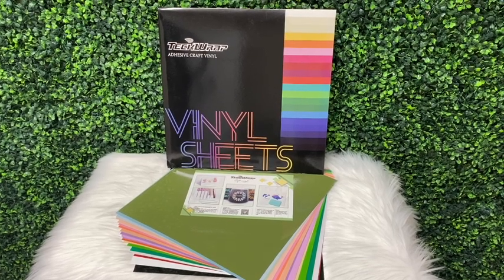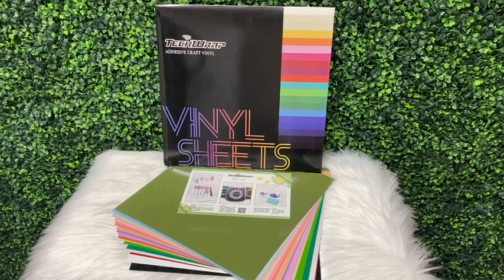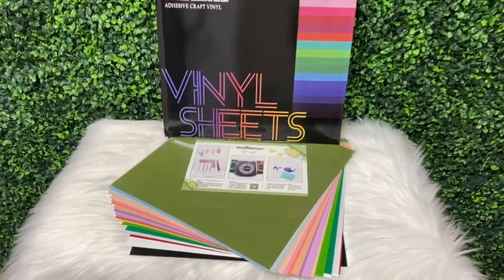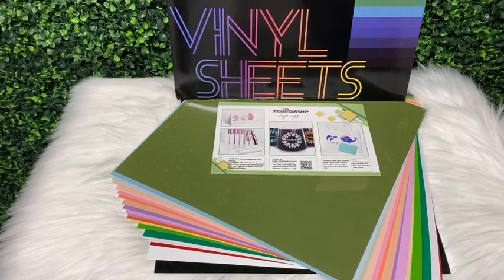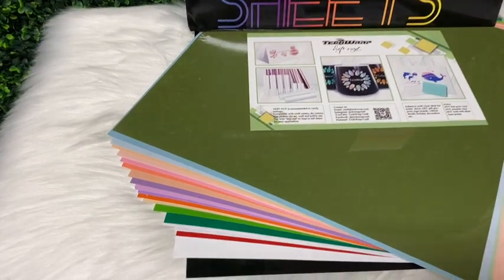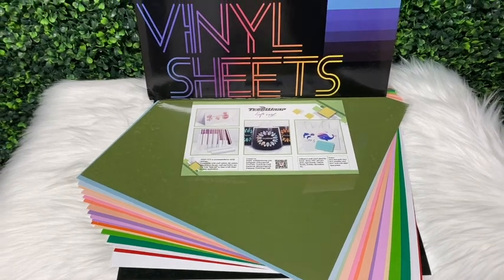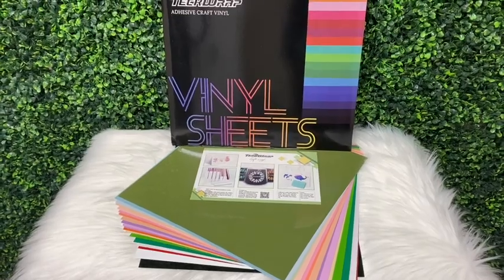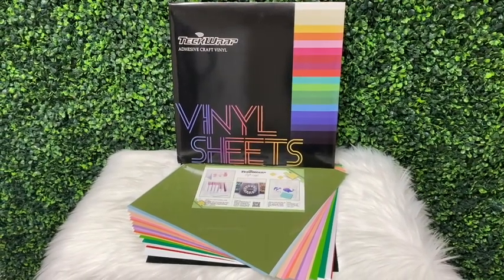Before we begin I want to show you guys the vinyl that I used for this cup. I did use all vinyl from Tech Wrap. These vinyl sheet packs bring 21 12-by-12 sheets of vinyl. This sheet pack is called the 001 G sheets pack — the G stands for glossy, and all 21 sheets in this pack are glossy. These sheet packs are great if you are wanting to do multi-color decals, and I also recommend them to beginner crafters who are starting to make vinyl decals.